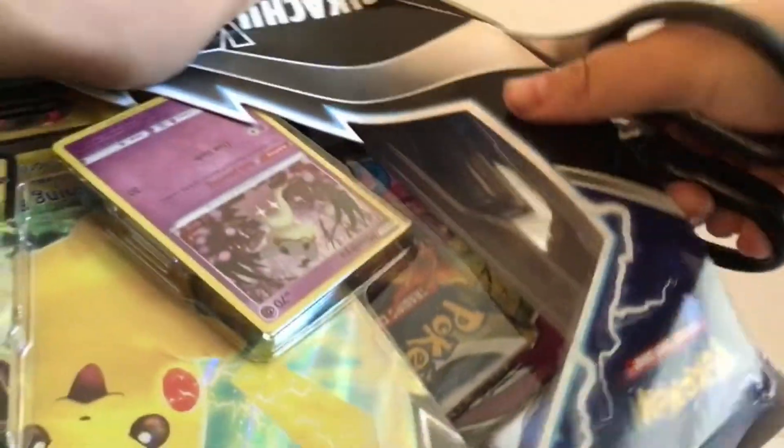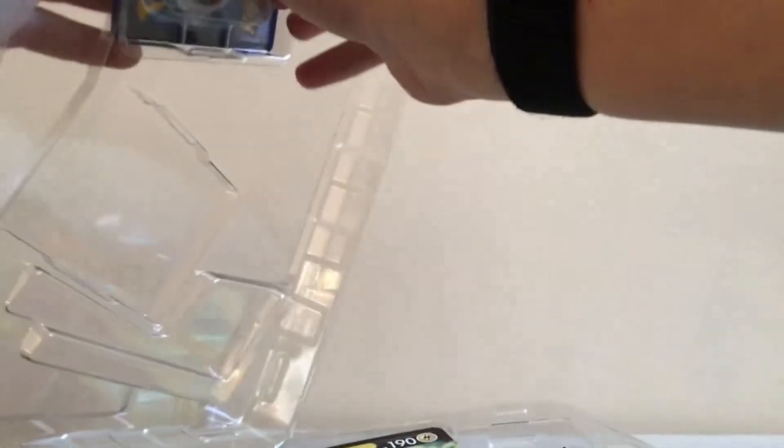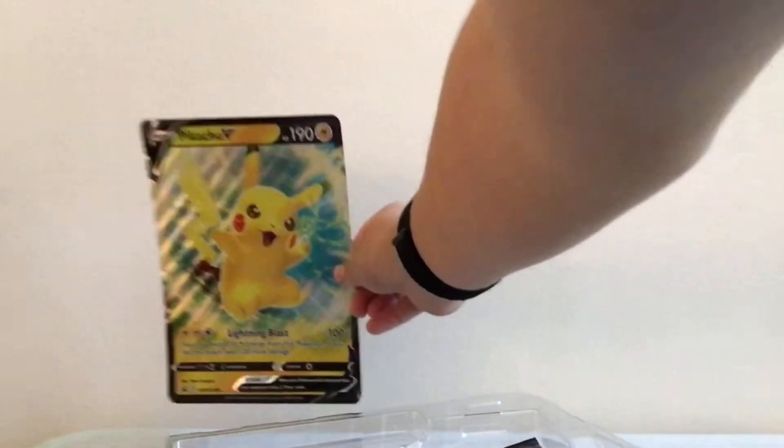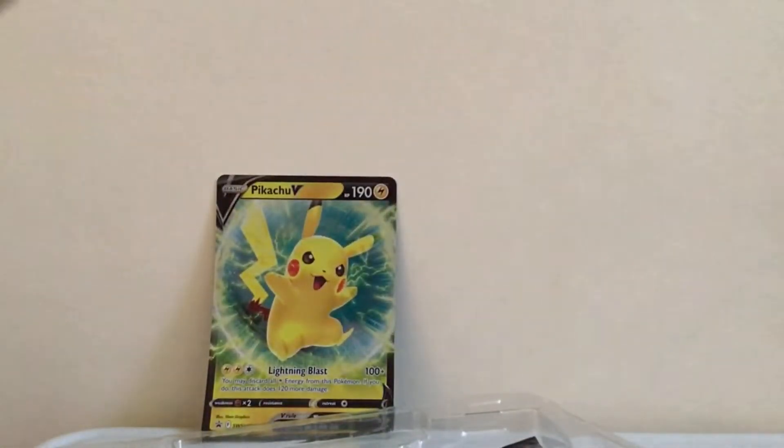Still working on it. Guys, there's trash — my dog might eat it! Let's open up the Pikachu V and have that displayed in the background for the whole video. Got my Pikachu V!